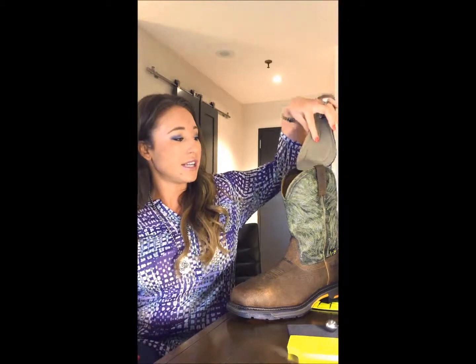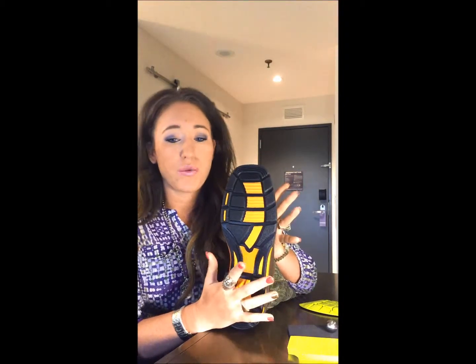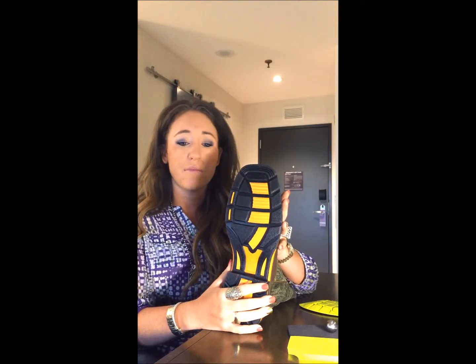It has the perfect amount of arch support as well. The best thing about these insoles is that they are removable and also replaceable. Now if you're the type of man that spends long hours on his feet, I highly recommend wearing our Work Cog ATS Max. A poorly constructed boot can wreak absolute havoc on your knees and back, and we understand that our customers need something to give them the necessary stability to get through a long day of work.